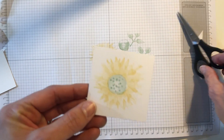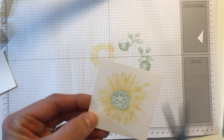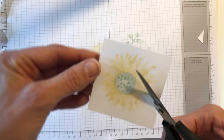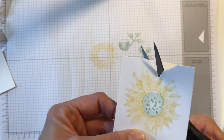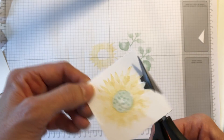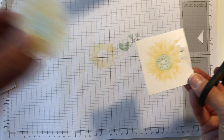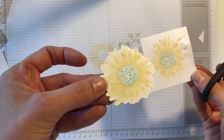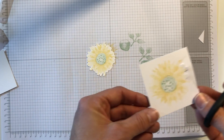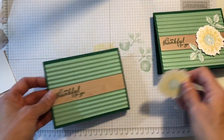Now what I did with this is what we call fussy cutting. Fussy cutting does not mean I'm going to cut right on the line of every flower petal — I'm just going to go around it. If you notice, I turn my paper more than I do my scissors. I have actually gone ahead and done that already and have it cut out. As you can see, it's not right up on the edges — I leave a little white space — but it's ready to go and it didn't take much time at all.